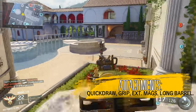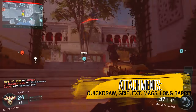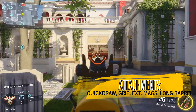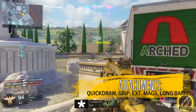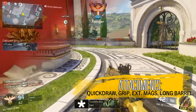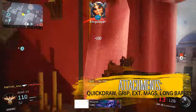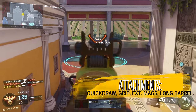The reason you swap to Long Barrel is that the HVK 30 does not have a lot of range — it has a fast firing rate but lacks range. So when you're in bigger maps such as Empire, which you're seeing right now, you want to be able to get into those long range encounters. Long Barrel is the only change you need to make when swapping between small maps and big maps.